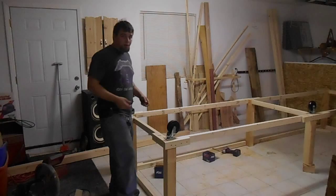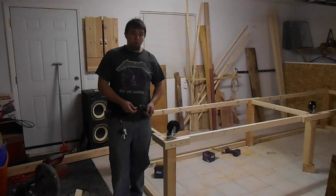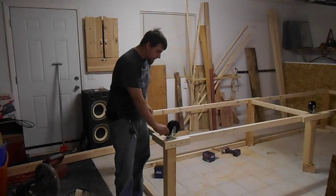Now that I have it flipped over I can go ahead and attach my casters and the rest of the frame, which will be the top side because right now it's upside down. I probably should use lag bolts but I'm nervous about splitting the sides of the 4x4s with these 5-inch casters, so I'm going to use some wood screws backed with a washer, which should give me plenty of room.